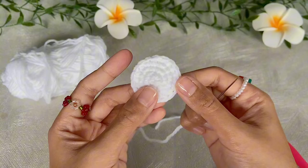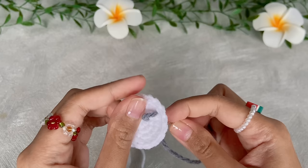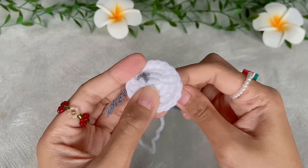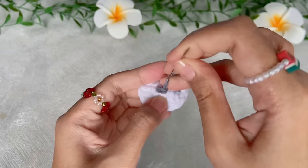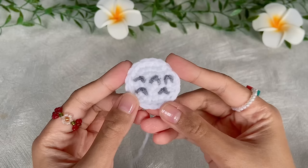Finish the belly off with invisible fasten off, leaving a long tail for sewing. To embroider the belly pattern, use the same technique as making a smile but in reverse — a reverse smile. Make five reverse smiles in total for Totoro's belly markings.